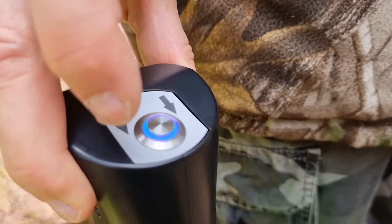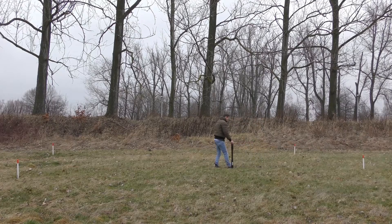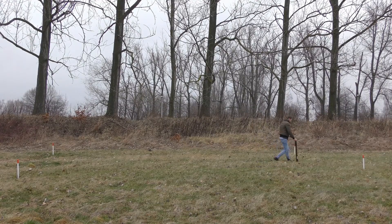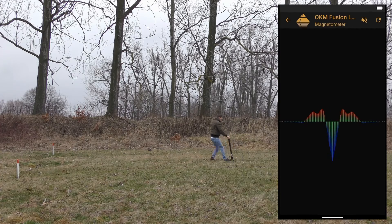A successful connection is indicated by the blue trigger LED on the probe. Move the probe slowly in any direction — forwards, backwards, to the left and to the right — but keep the probe straight in vertical orientation. Do not pivot or rotate it. The scan results will be displayed immediately on the smartphone display.